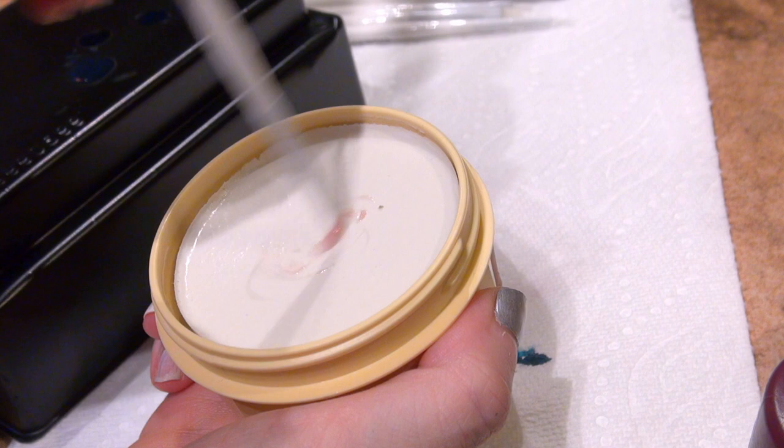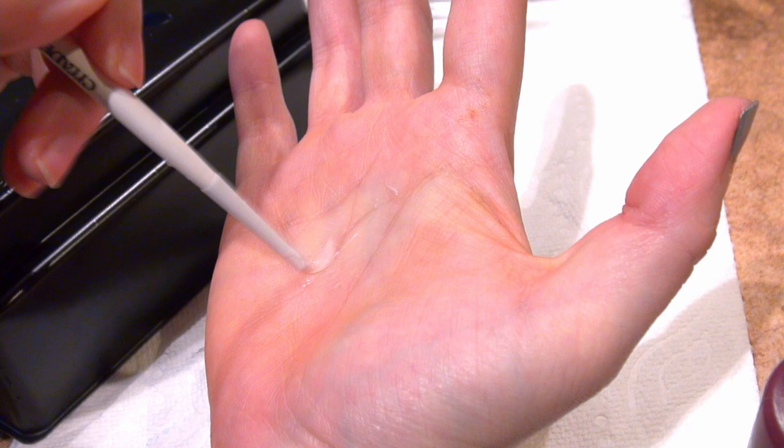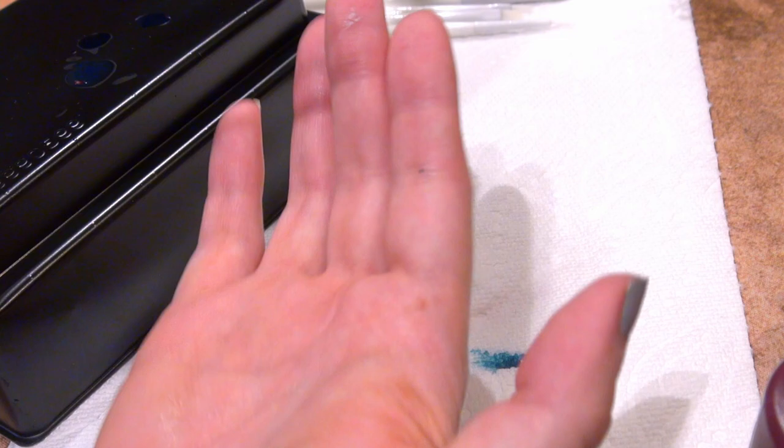Specifically, the Masters brush soap and the Broken Toad brush soap are what I used regularly while making this video and testing out these brushes.